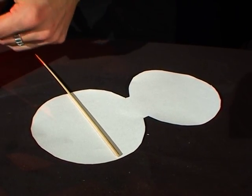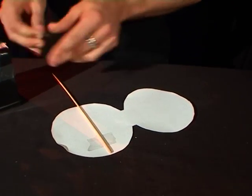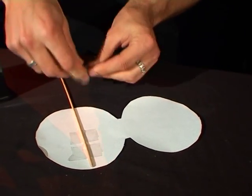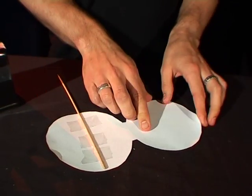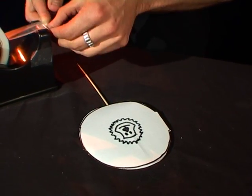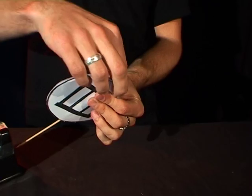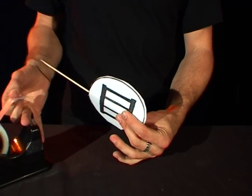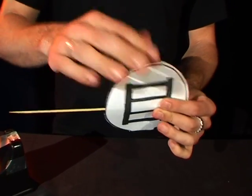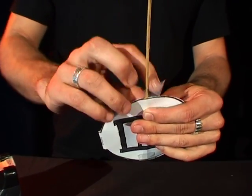Take some pieces of sticky tape and tape that skewer onto the back of it. You can use about three pieces — make sure it's nice and tight and it's not going to move around. Once you've done that, take the other circle, fold it over to the top, and take a few more pieces of tape to stick the top together, up the top, and down at the base as well.